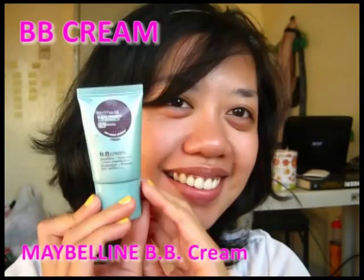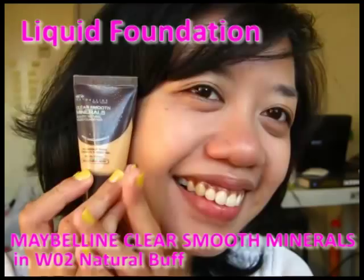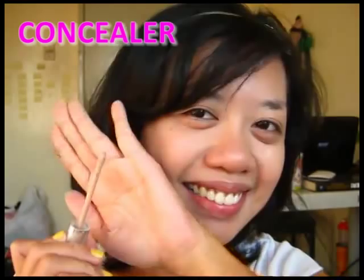Start with a BB cream. I recommend this for acne-prone skin because it also helps clear them out while still being a light coverage foundation. Next, apply your liquid foundation — use a mineral foundation if you have oily skin. I'm using an overall concealer for my problem areas, since heavy concealer would make me look too polished.